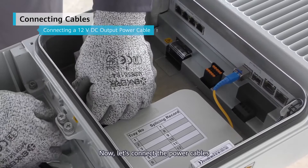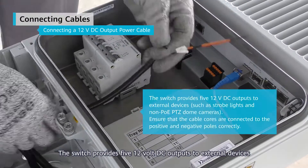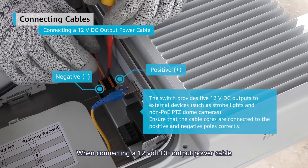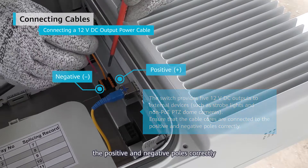Now let's connect the power cables. The switch provides five 12-volt DC outputs to external devices. When connecting a 12-volt DC output power cable, make sure that the cable cores are attached to the positive and negative poles correctly.